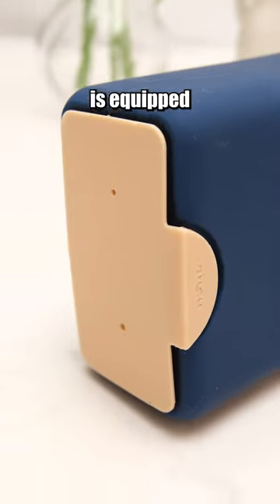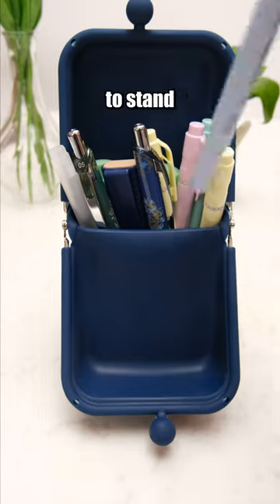This pencil case's bottom is equipped with suction cups, enabling it to stand firmly in place.